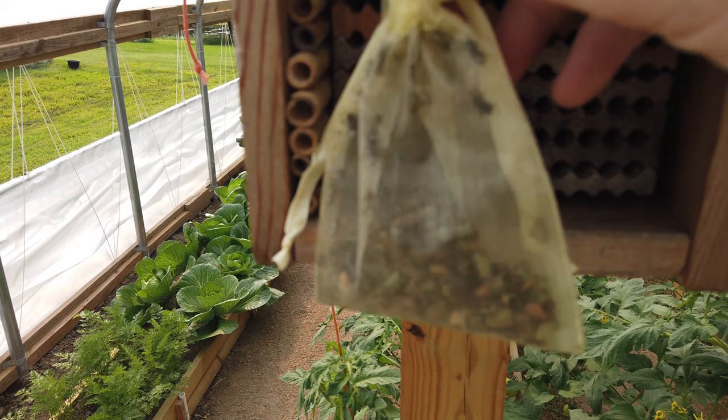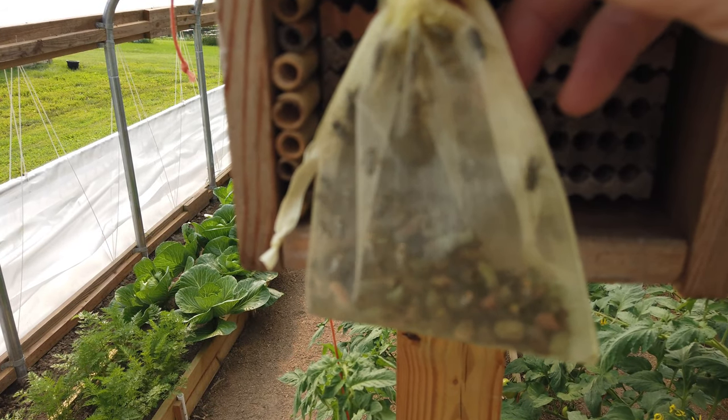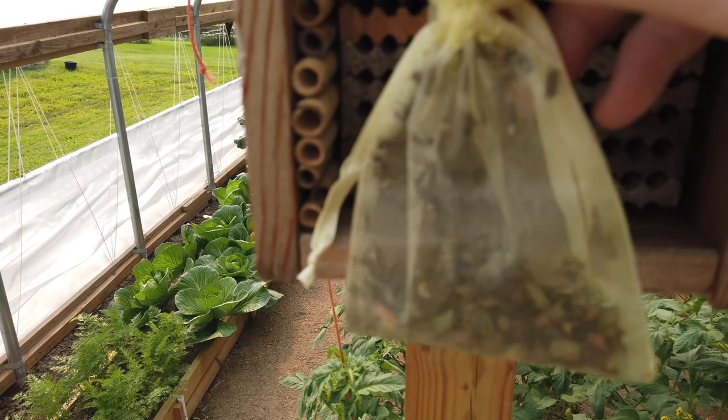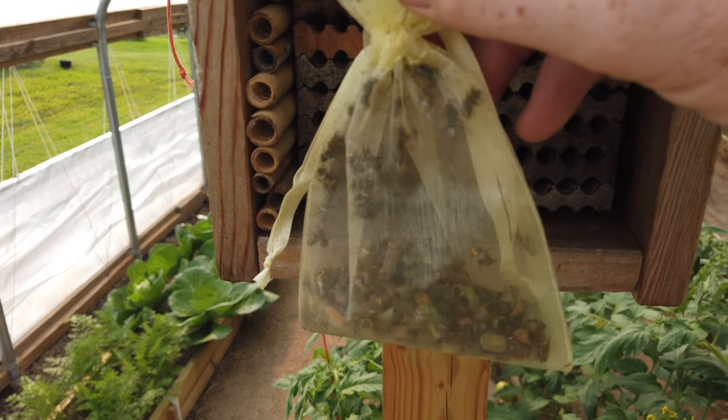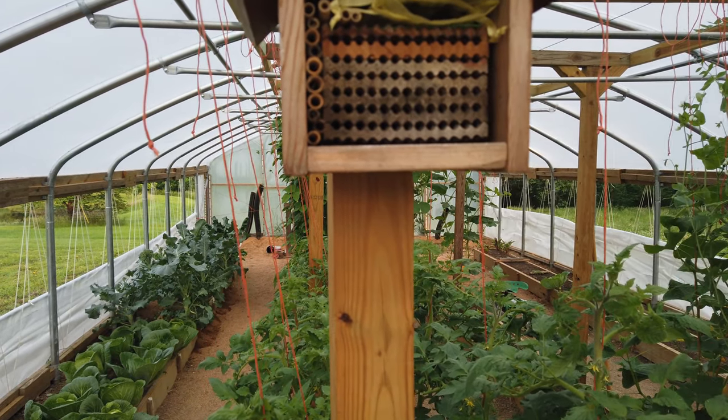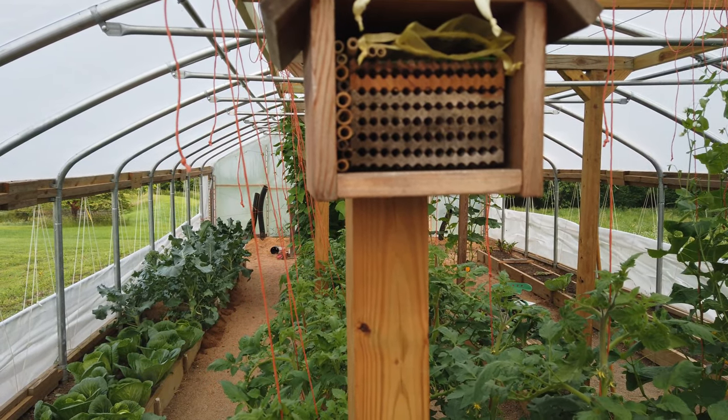Then next year, in the summertime, when these blooms are out and it's time for the leafcutter bees to come out, I will bring them out here and allow them to hatch, come out of their little cocoon, and start the process all over again.